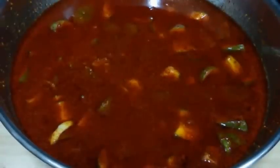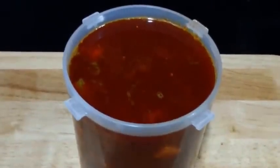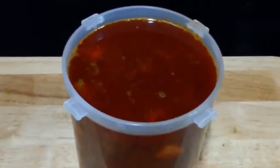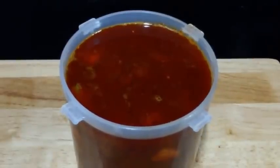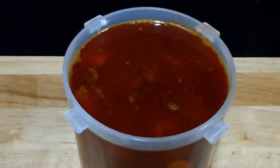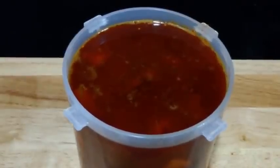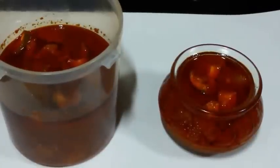Now we are going to transfer it into a plastic or a glass container. Here we have transferred it into a clean dry plastic container. Now we are going to cover it with a lid and keep it out in the sun for 3 days. In these 3 days, every day we have to stir it once with a wooden spoon or a plastic spoon. So after 3 days our Andhra style mango pickle is ready.